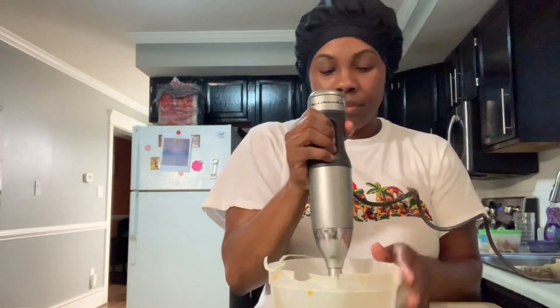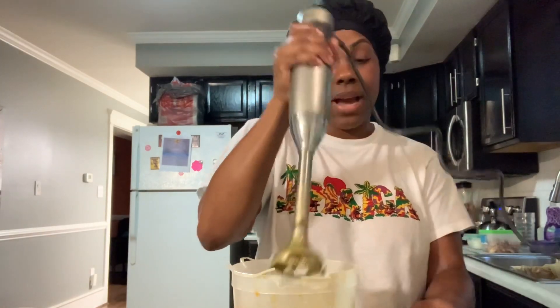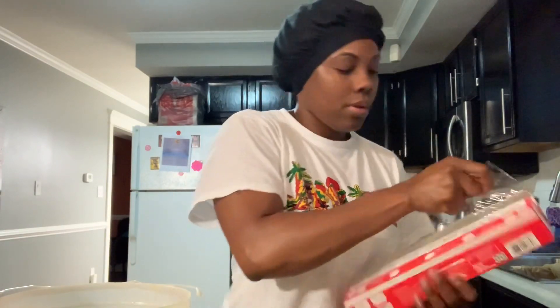Next I'm going to take my hand blender and blend. I'm checking the trace and it's not a lot of trace right now, which is great. Once you add your fragrance, you want to make sure your molds are on deck and that you have your saran wrap ready as well. You don't want your soap to seize — when it seizes it gets all clumpy and then you'd have to make it a hot process soap instead of a cold process. I'm lining my soap molds up now so I'm ready to pour.